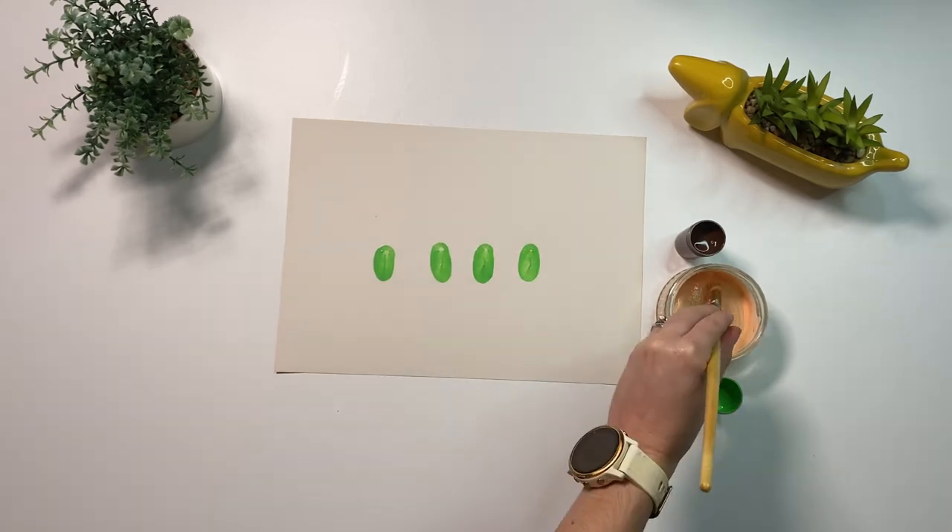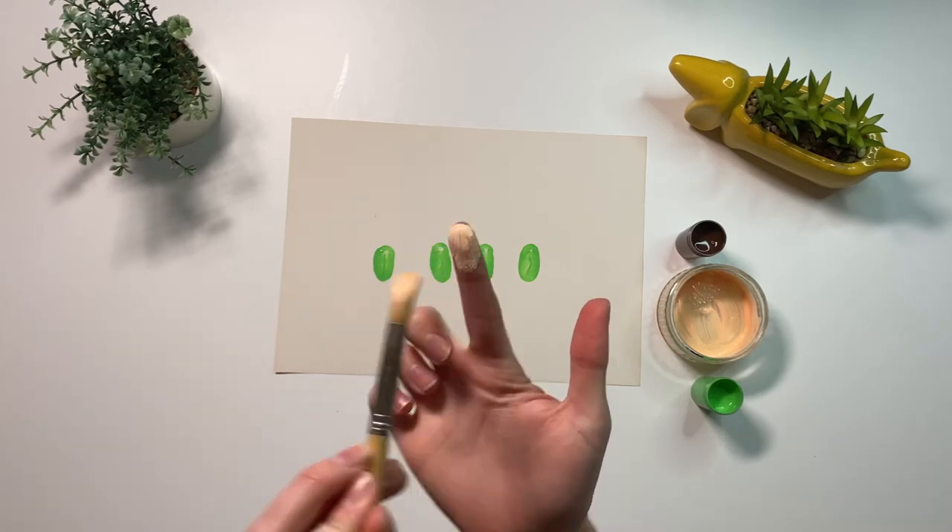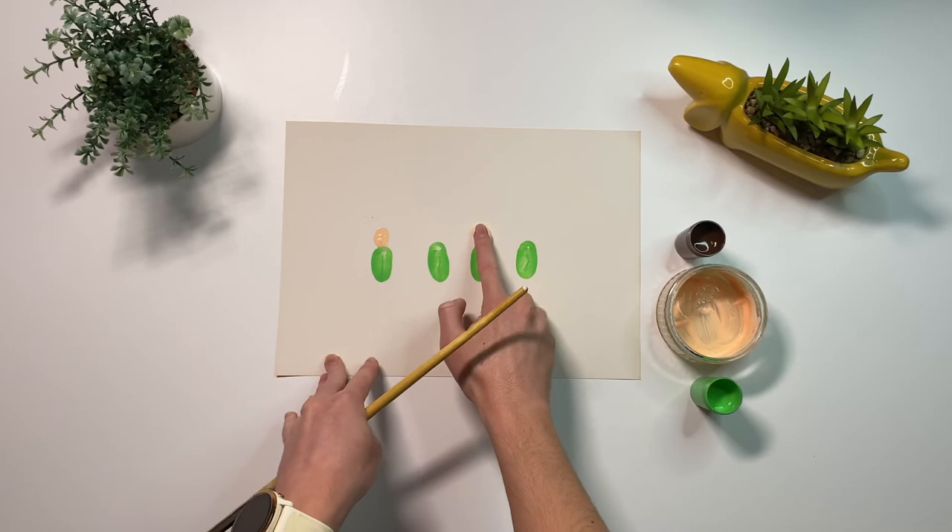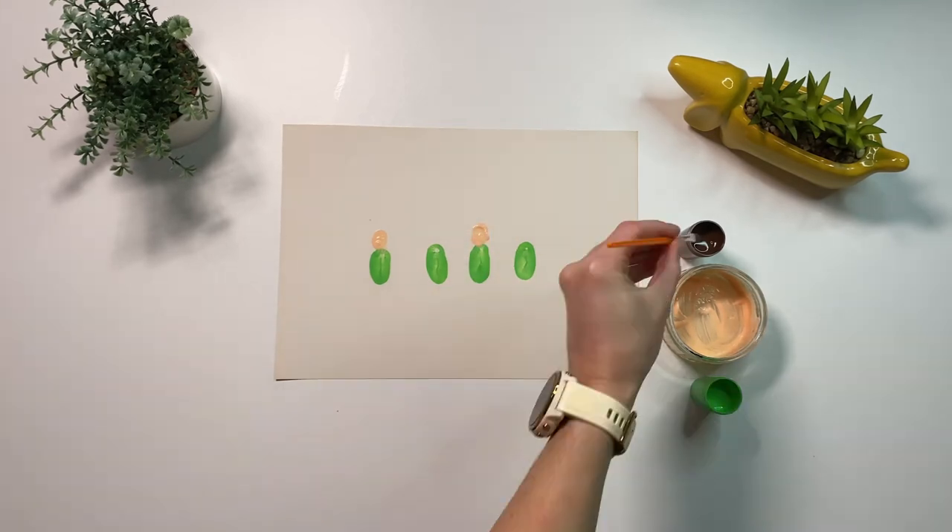Now using a smaller finger such as an index finger and skin-coloured paint, make a fingerprint just above the green one. This will make the elf's head.